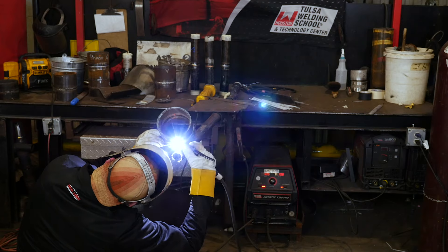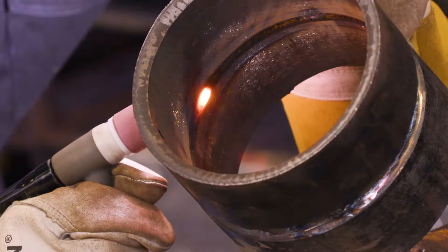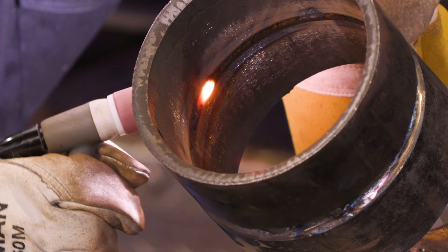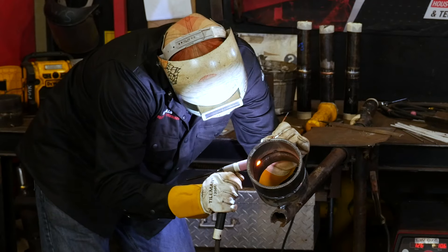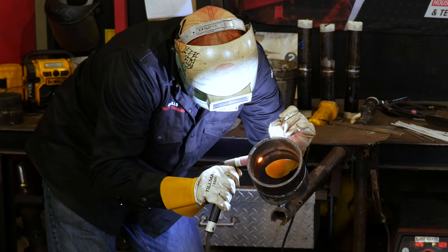When I'm running the hot pass, I just want to take it just wider than what the root was. Hold your wire at the top and bring your metal down. It's a cool little trick — if you're ever running out of wire and you need some more, just move the tungsten down. You let go of the wire, then you grab it and go again.